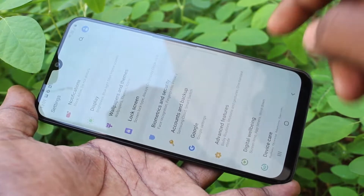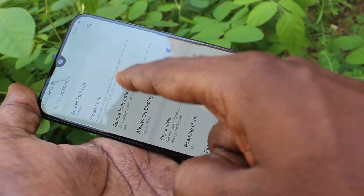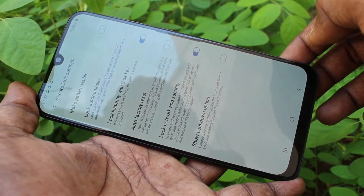Just go to Settings and click on Lock Screen. Now click on Secure Lock Settings and draw the pattern. Here, turn off the option called Make Pattern Visible.